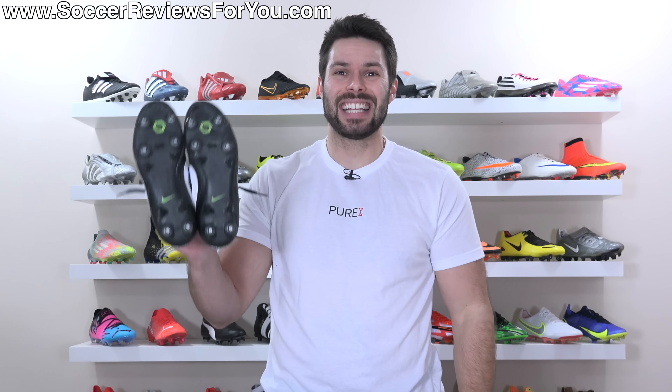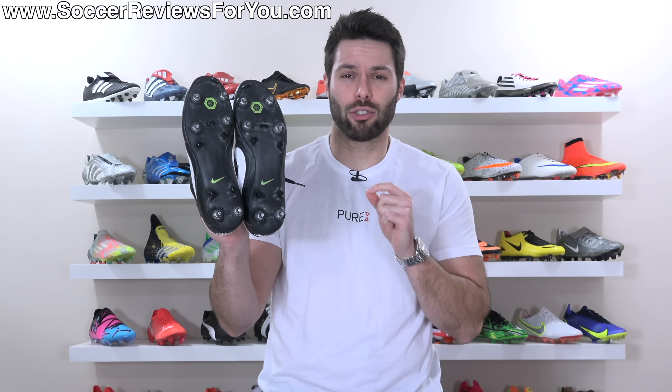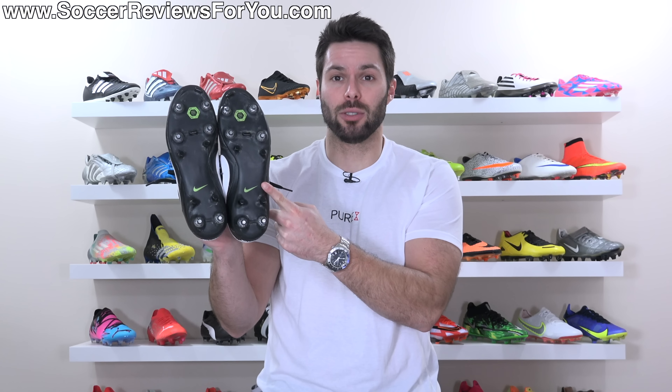With that said, Nike's anti-clog technology, in my opinion at least, is actually a true advantage when compared to other football boots that don't have the same sole plate.